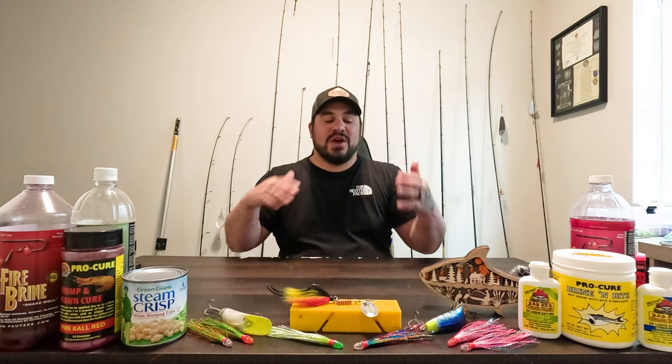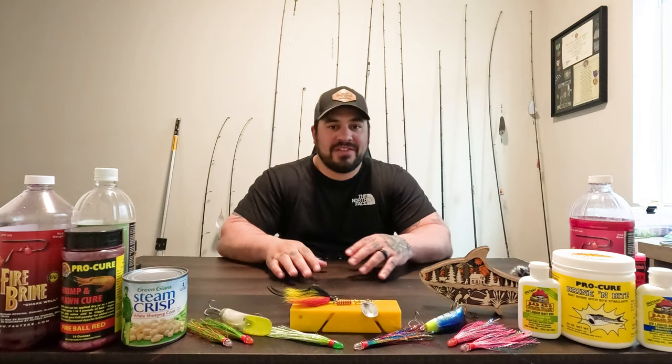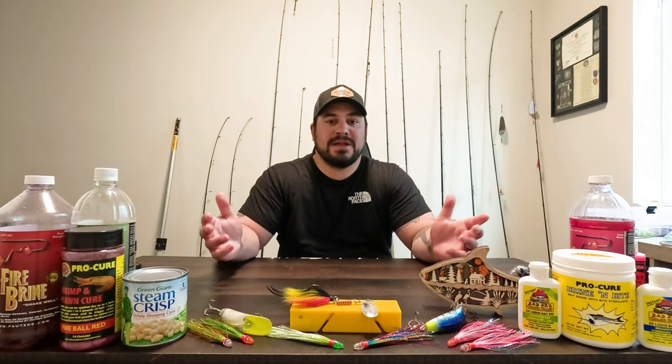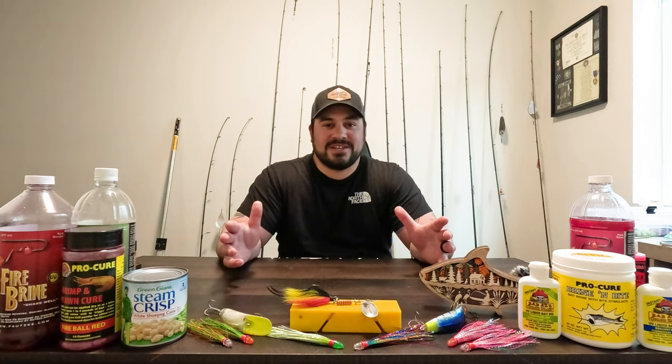What is up guys? Welcome back to another Walking on Water tutorial. We are sitting around the house today — it's a rainy day. My boat's in the shop and something special is actually coming for the channel and for my little boat, and I'm super excited about it. But we'll save that surprise for another time once it gets all done.